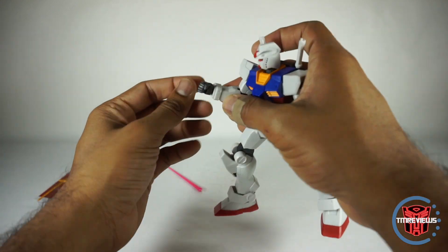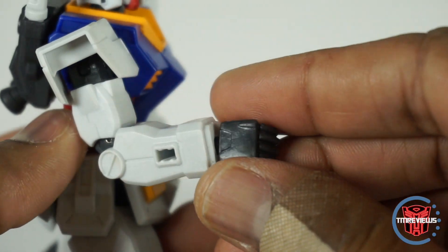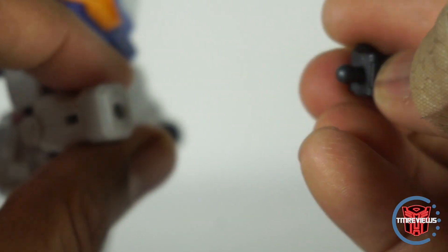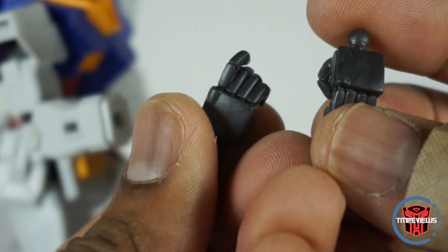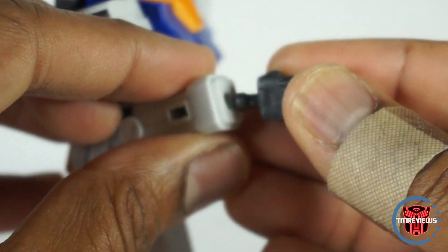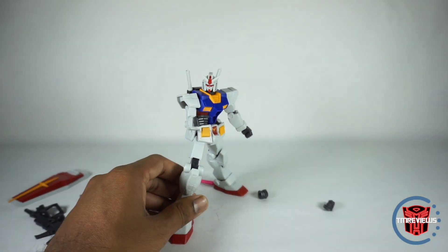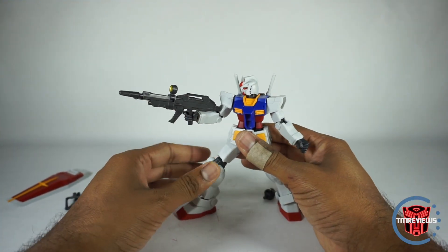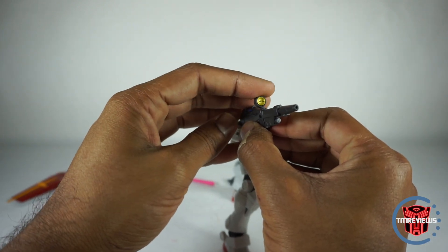It does look good with his beam saber handles in there. It does come with alternate hands — let's take a look at those. Here are the standard hands. The plastic is a little different — not the usual Gundam plastic; it's more of a softer plastic. Here are the alternate hands. Now he's got the holding hands, and you can put everything in there. You can put the gun in, you can put the sword in. The gun does have a little bit of articulation, but that's about it. It's a good looking gun — good mold.